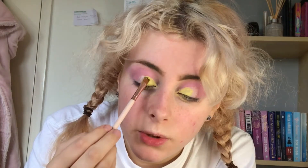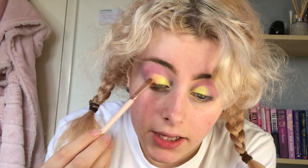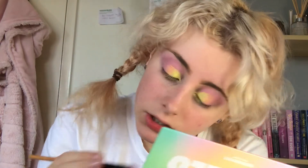In the inner part I'm going to go in with the shade First Light, which is that yellow. Oh my goodness, there's a lot of fallout with that one but that's because I'm packing it on — it looks so pretty. With that same brush I'm going to go in with the shade Golden Hour on the outer part and blend that into the pink. Then I'm going to go in with Lovesick again to diffuse the edges, and a little bit of Daydream as well.